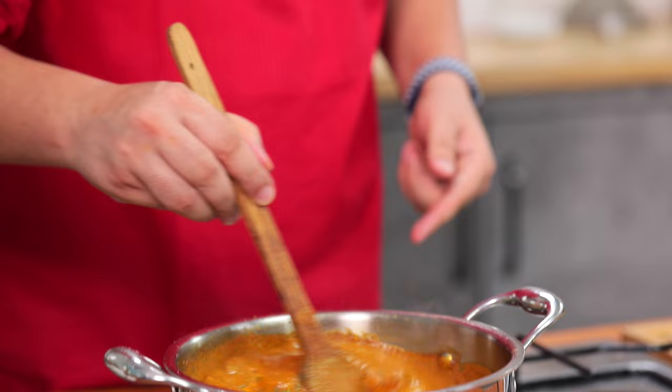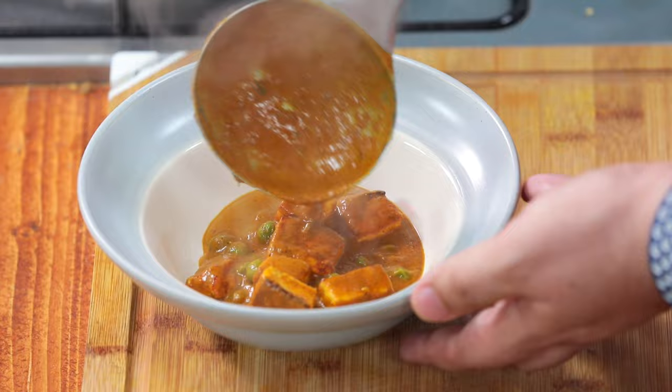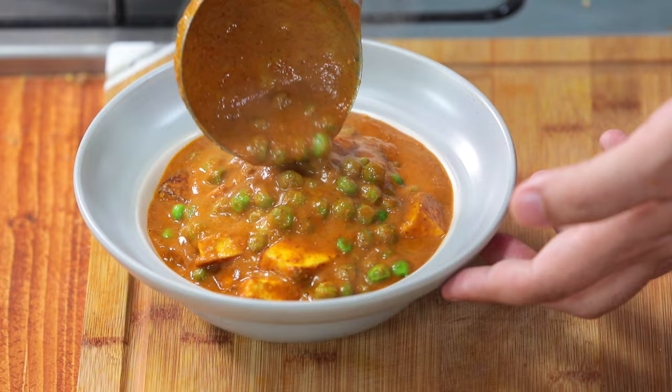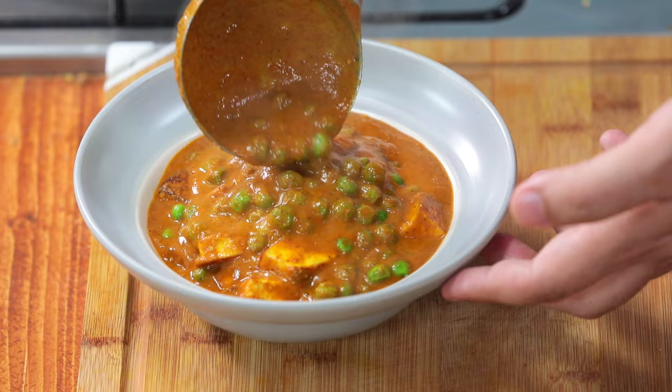That is it. Matar paneer is ready. Now we have to plate it. We've got some fresh coriander — just place that coriander on top. And our matar paneer is done!